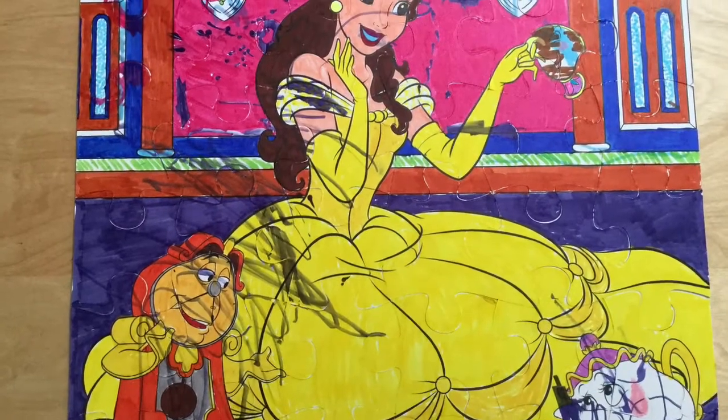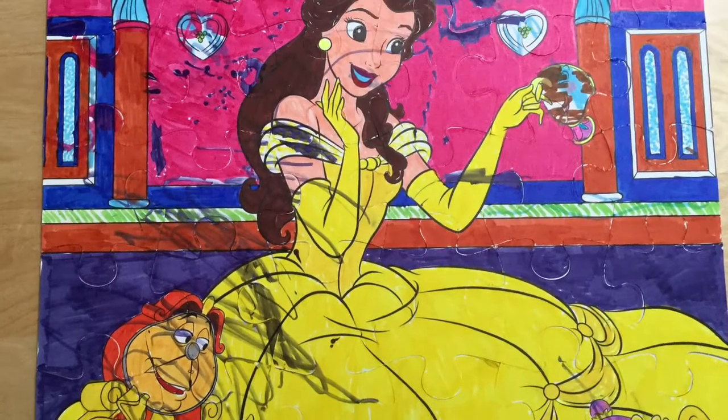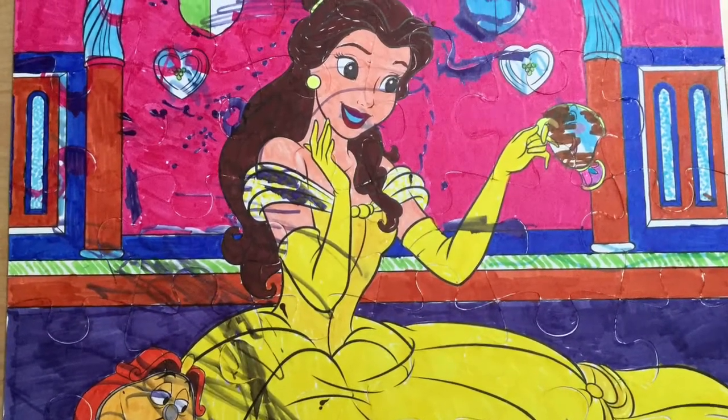The coloring monster attacked my picture before I could finish! Oh well, it still looks cool with a little extra character.